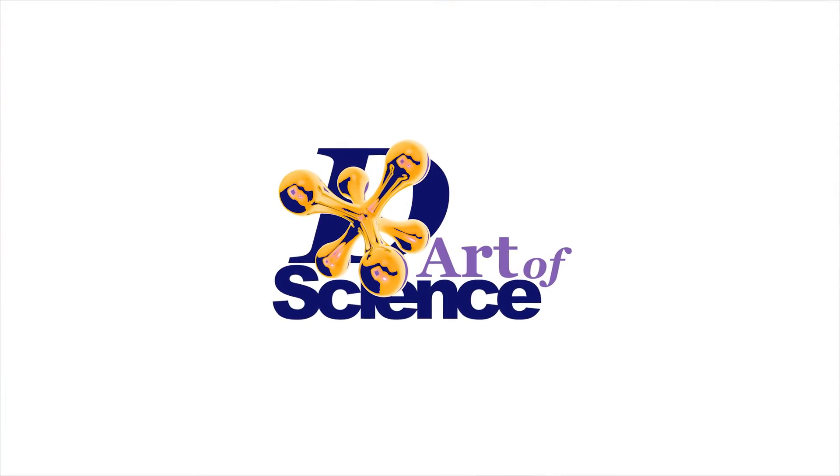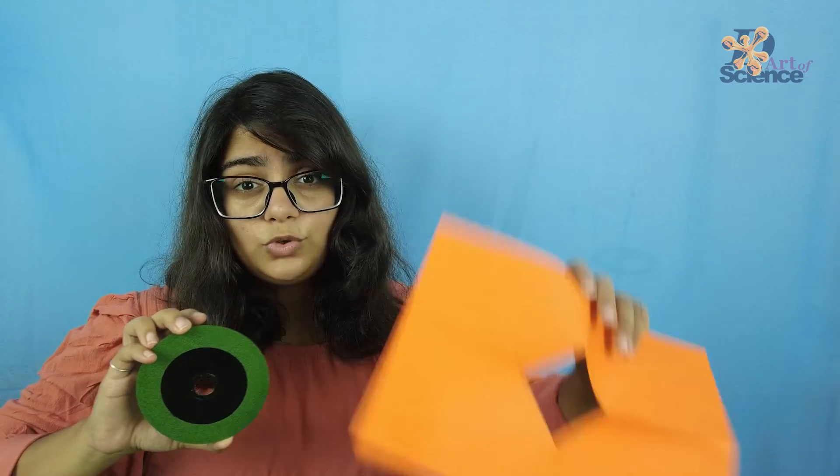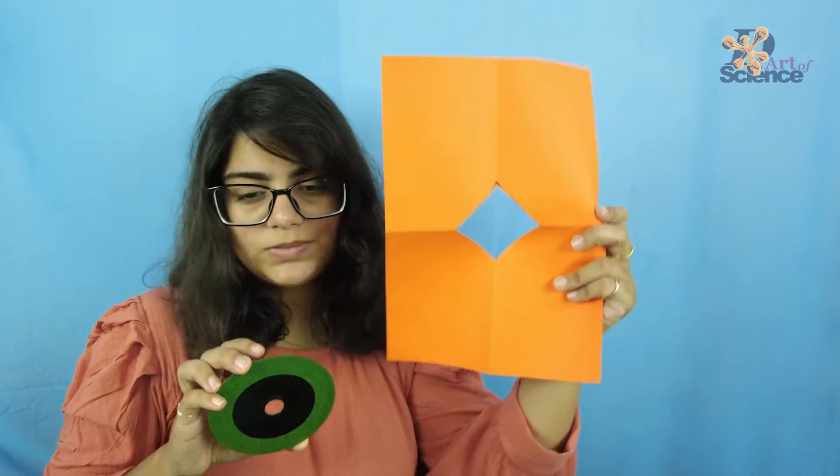Hey guys, I'm Chandni and you're watching We Are The Science. In today's DIY, I'm going to start off with a fun challenge. I'm going to challenge my co-worker to pass this circular disc right here through this tiny square cutout in this paper.